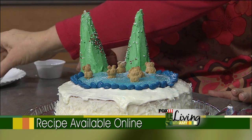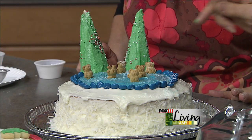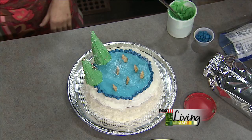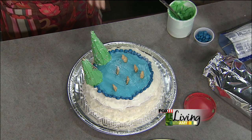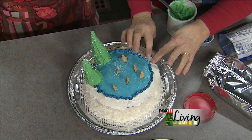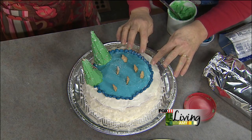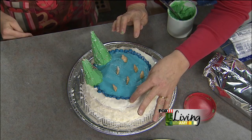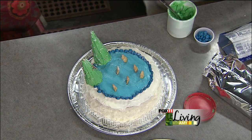The full method — more of a method than a recipe — will be posted on fox11online.com under the Living tab and Recipes. Christine is also sticking around to show us how to make a snow globe cookie, the kind you'd pay big bucks for at a bakery. It's perfect for the holiday season, so stay with us!